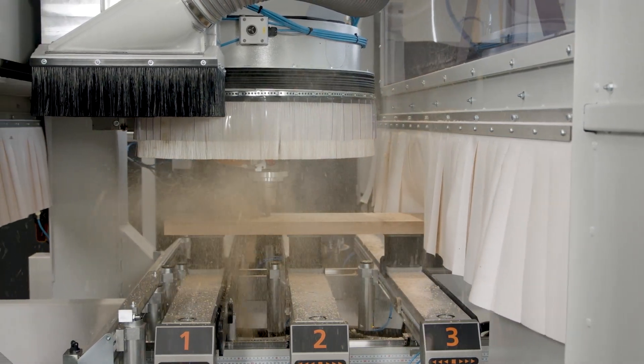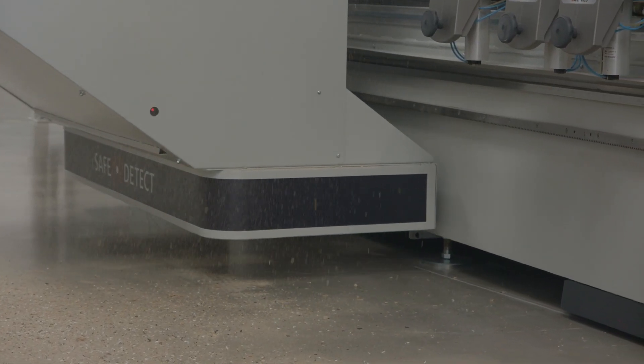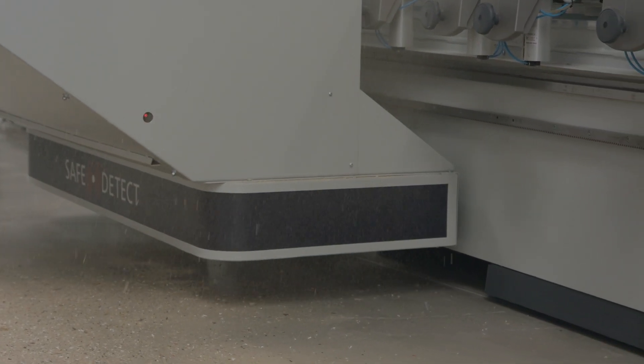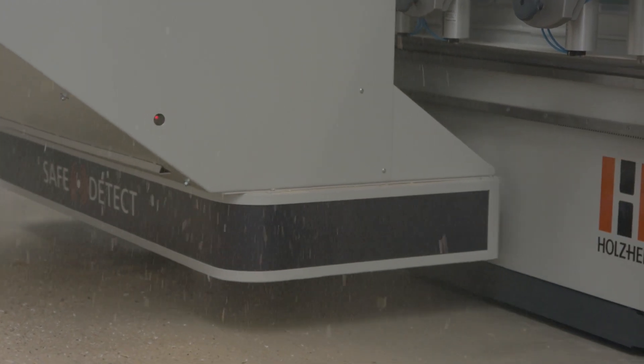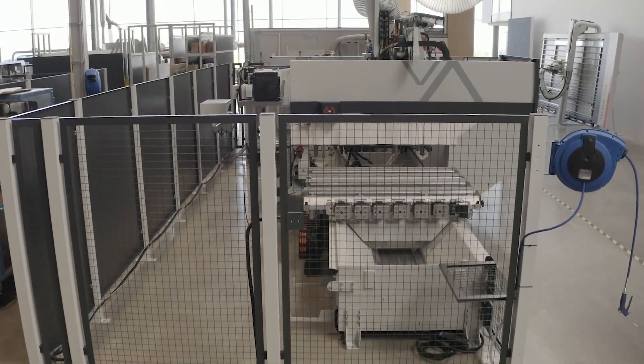The sensors are also not impressed by chips or dust, but always keep the safety of the employees at the machine in focus. A modern safety fence and floor marking of the work area perfectly round off the safety concept.